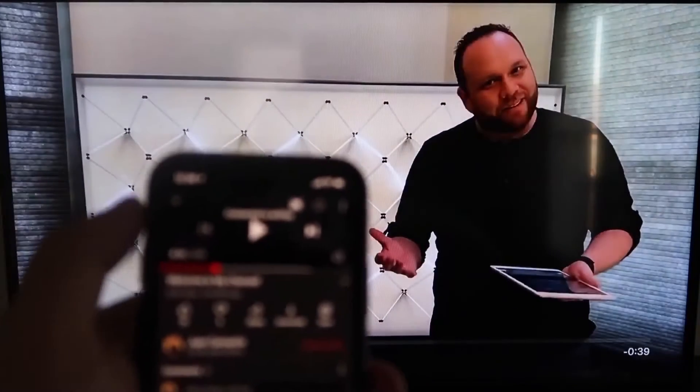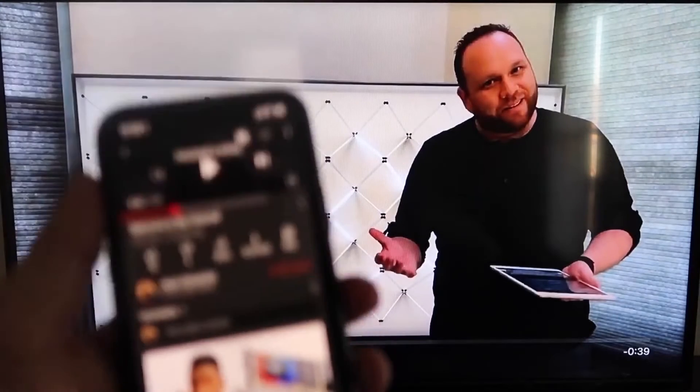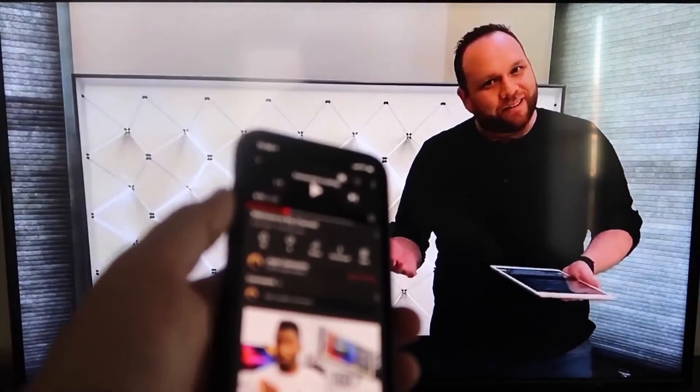As you can see, it works — your phone content is fully mirrored onto your TV. I love Apple AirPlay.